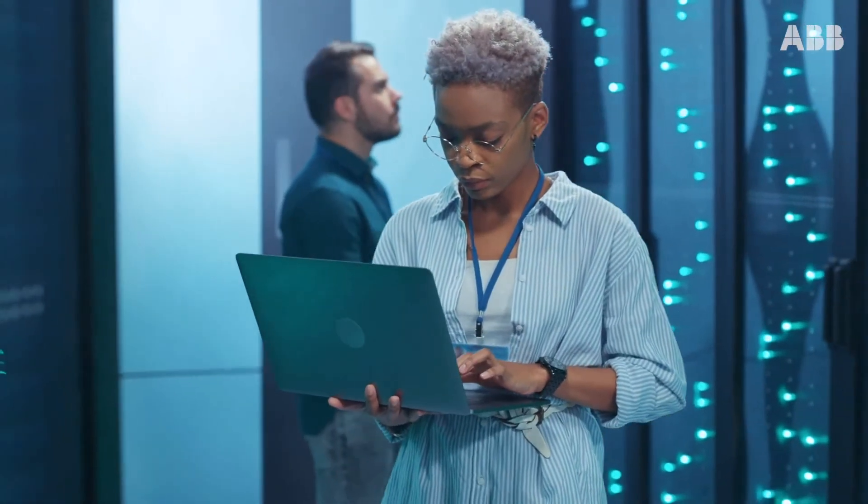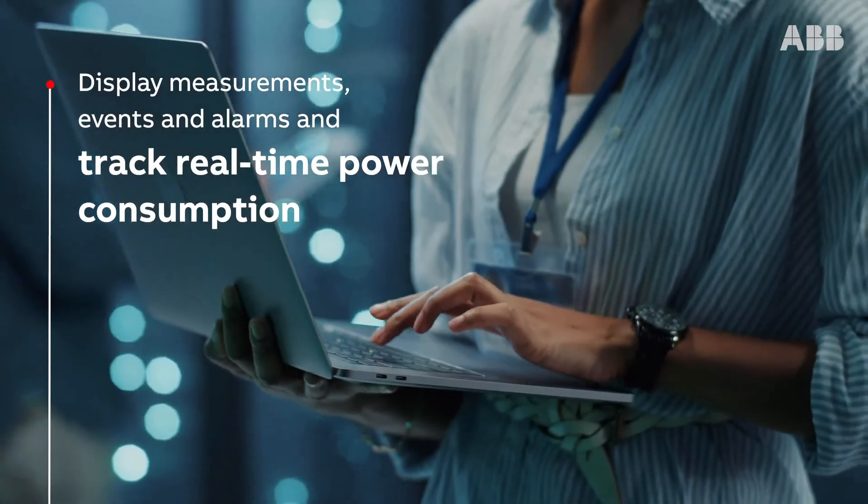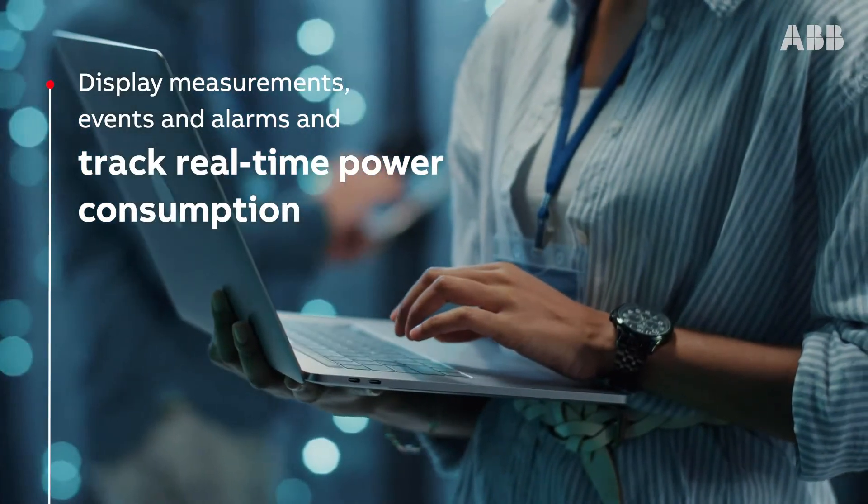Megaflex DPA's dashboard lets you display measurements, events, and alarms, as well as track real-time power consumption, so it's even more efficient.